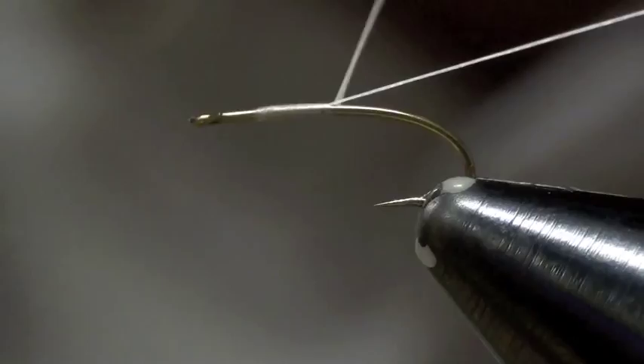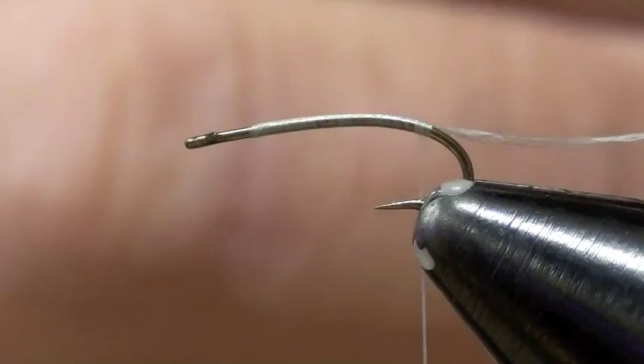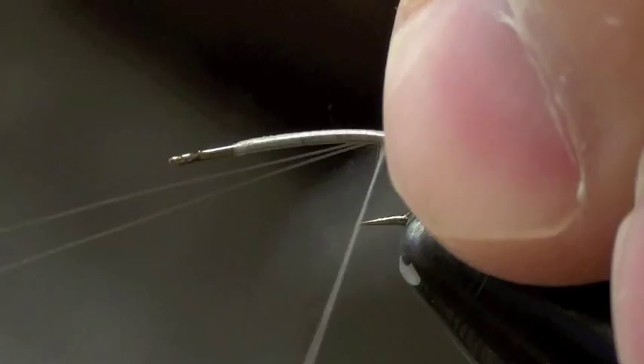I'm going to use this to actually split my tails. Once I lay down my thread, I'm going to use microfibets for my tails in a dun color, and I make the tips so they're even. I'm going to lay those down about the length of the hook as far as length for my tails. When I tie them in, I want them to lay on top of the hook.